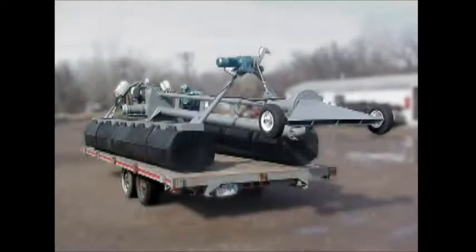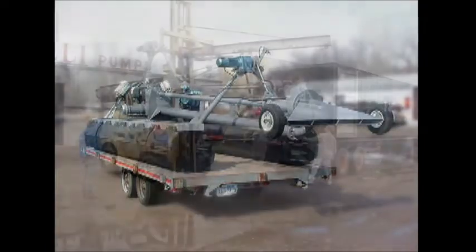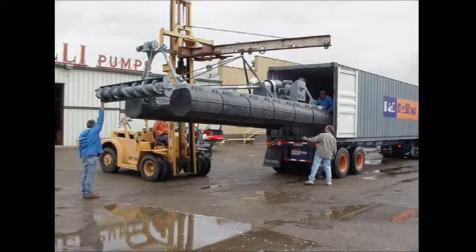This little electric dredge is light enough where we don't have to hire a crane to move it from lagoon to lagoon. We can rent an extended boom forklift and get them out ourselves instead of having to rent an expensive crane.